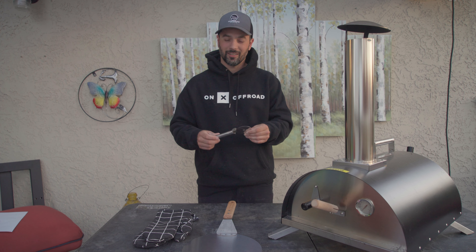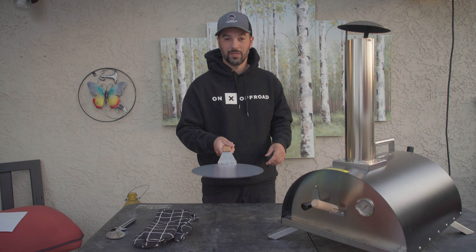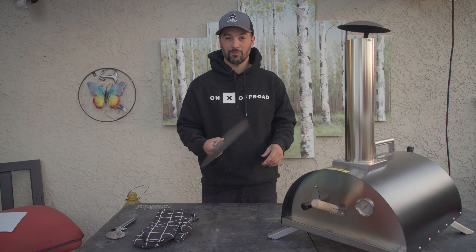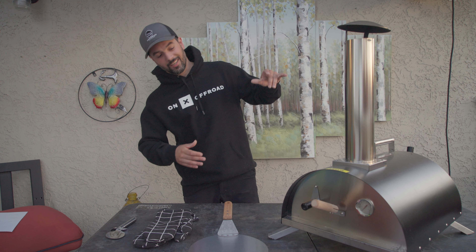Welcome or welcome back to Unwinding Roads. My name is Teddy and today I have to talk to you about the Vivor 12 inch camping pizza oven. Vivor was kind enough to send this to me because I begged them. I thought it'd be super fun for the family. What I didn't expect is how much I was actually going to like it and how good the pizza is that comes out of this thing.